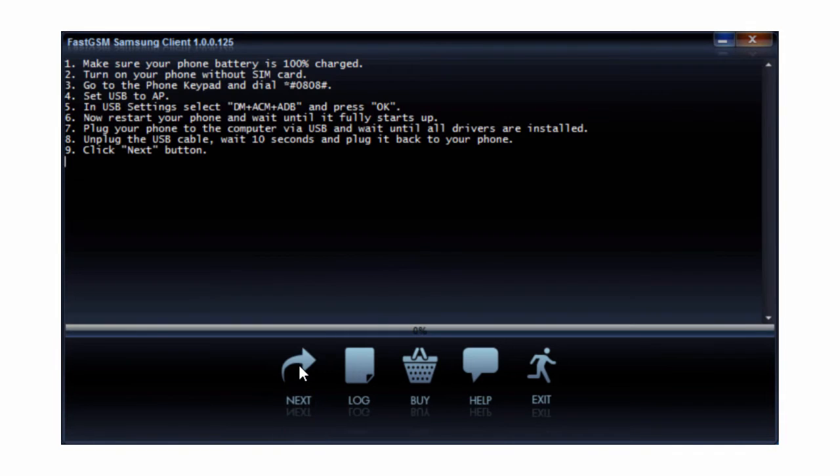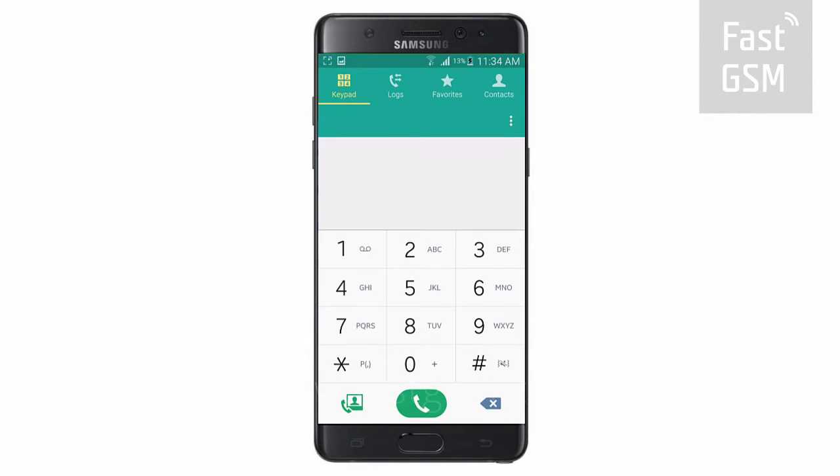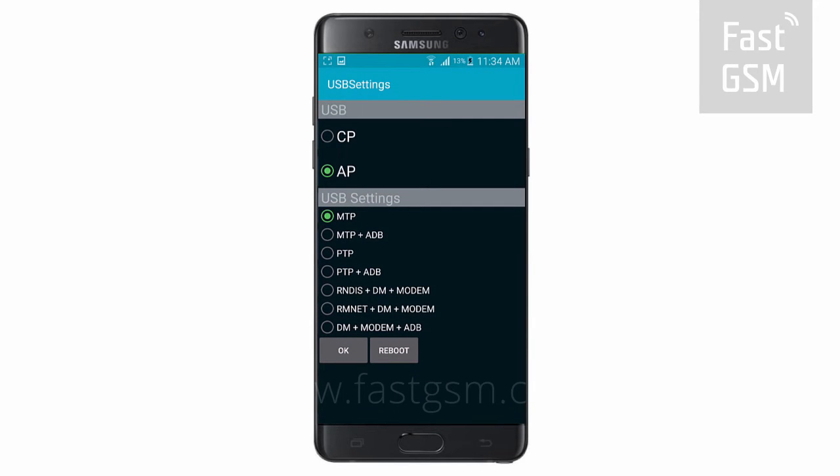Follow the instructions shown in the client software. Enter *#0808# on your phone's keypad. Then, from the list of options, choose the one containing both the letters DM and ADB and press OK.